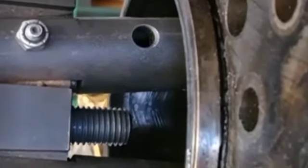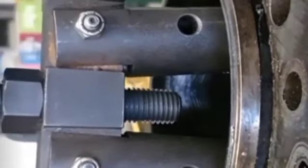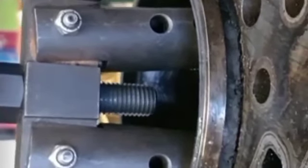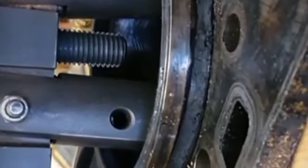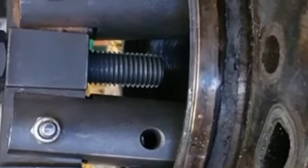Then it will be tightened continuously, so the liner will be pulled from the cylinder block. When it is gradually tightened, the cylinder liner moves away from the cylinder block continuously. At the end, when the cylinder liner is removed from its original place, we remove the tool from the cylinder liner.